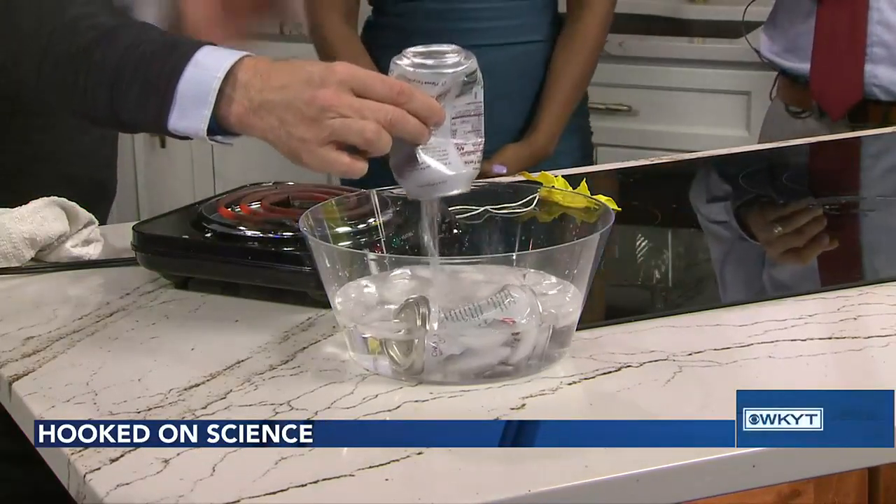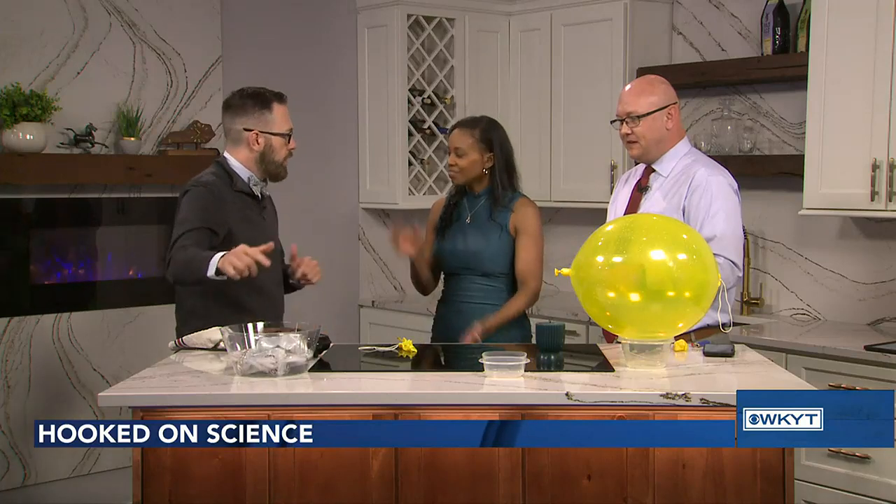So no longer do you have to crush cans on your head — you can use science! Make sure to check out Hooked on Science. Five for science! We appreciate you so much.